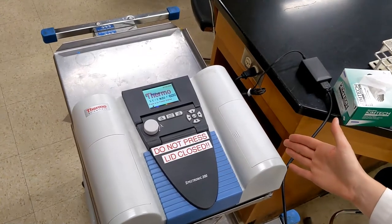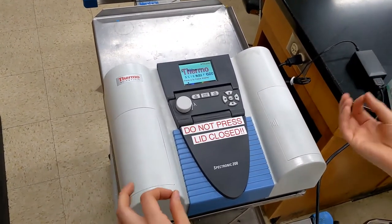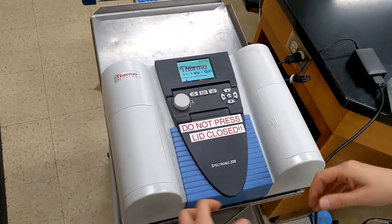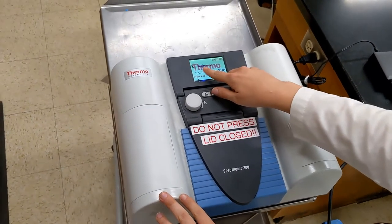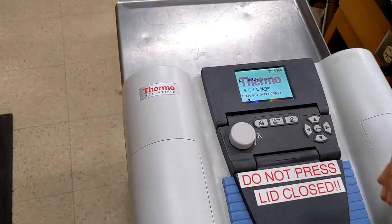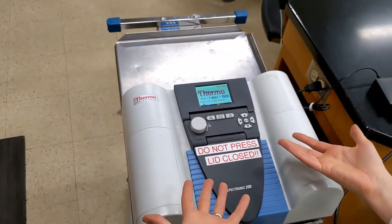Here we have our spectrophotometer. We are using absorbance, or OD — optical density — which measures how much light is absorbed by our solution. We have this set to 430 nanometers, which relates to the wavelength of light. You will need to change this depending on what you are testing.